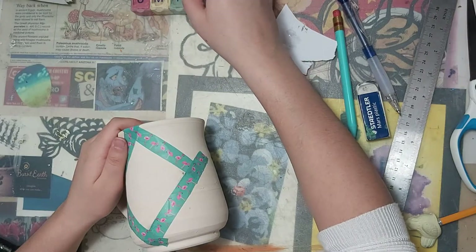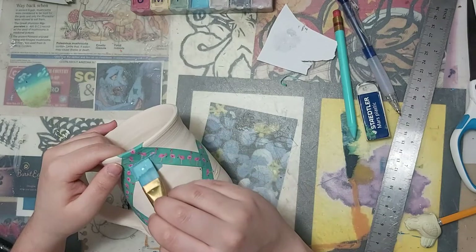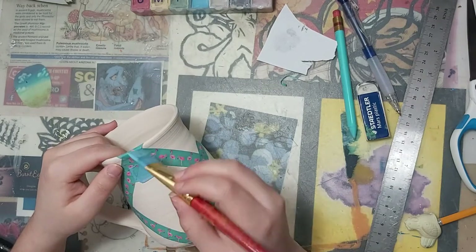Now that I'm done with the tape, I'm going to start painting. I want my mug to go from blue to yellow, so I'm going to start off with the blue, and as I get closer to the bottom of the diamond, I'm going to use less and less blue.